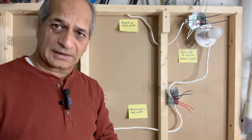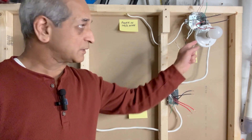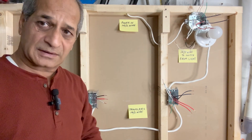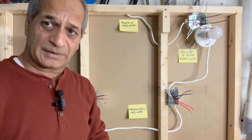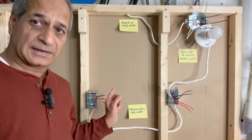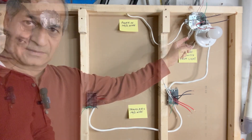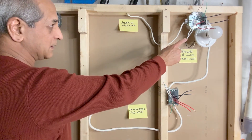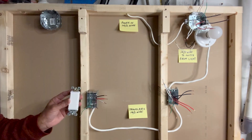The whole idea or the trick in this wiring is to route the power, which is coming to the light fixture, through these two switches before it reaches the light fixture. The connections are done in such a manner that the black hot wire from here goes through these two switches and then back to the light fixture. So first we will wire this switch, then this switch, and then in the end we will connect these wires.